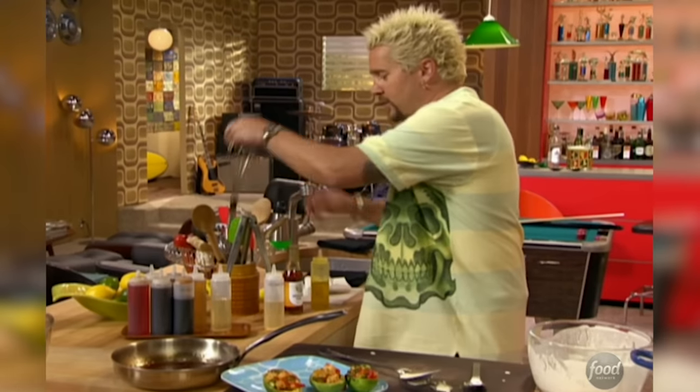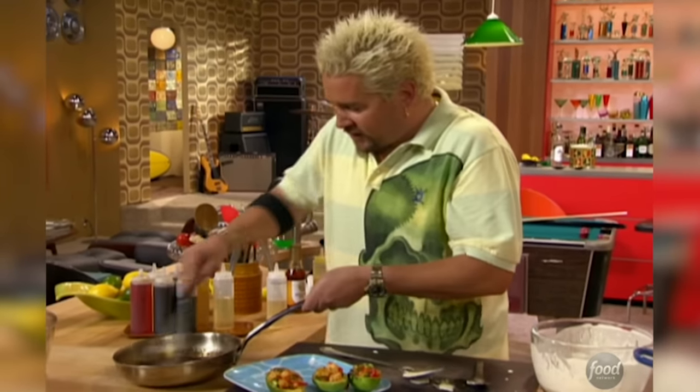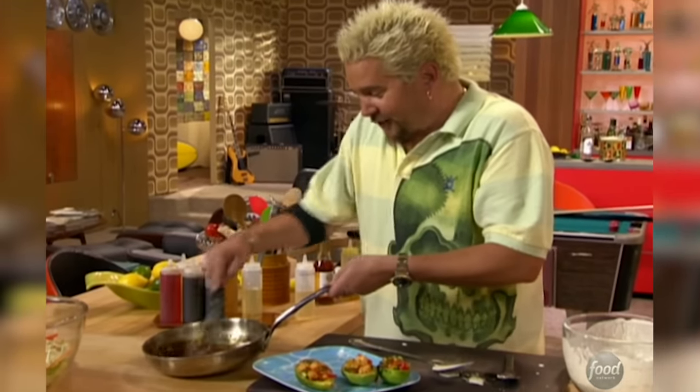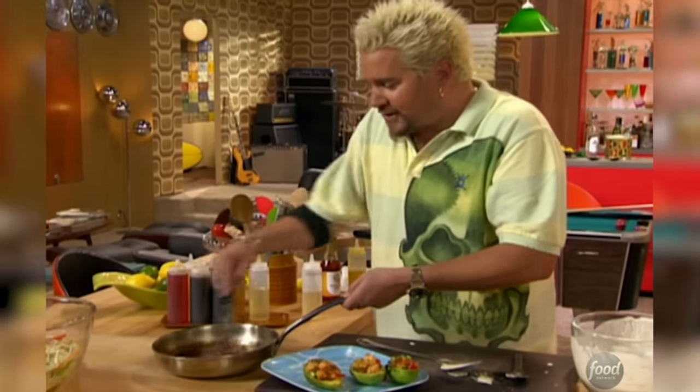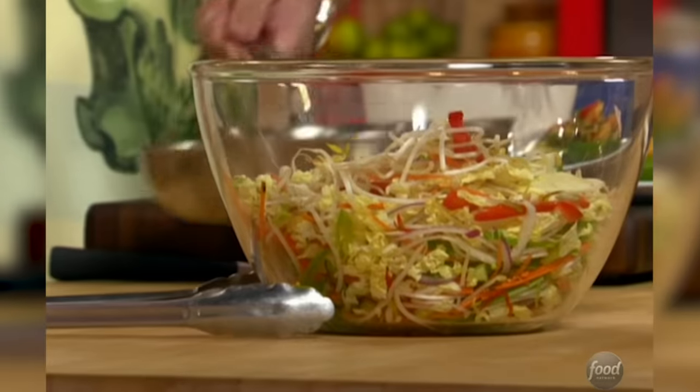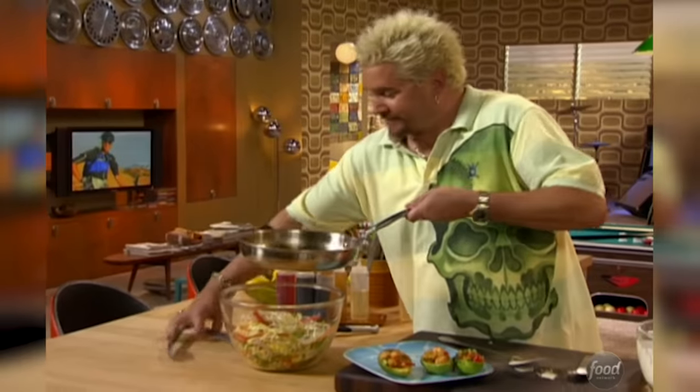We put that mixture in and give that a quick whisk. You can catch all that ginger coming out right off the bat. Nice, cool slaw, nice and crunchy — going to go along with this really hot avocado that's been tempura'd with the shrimp salad. It's going to be a winner.